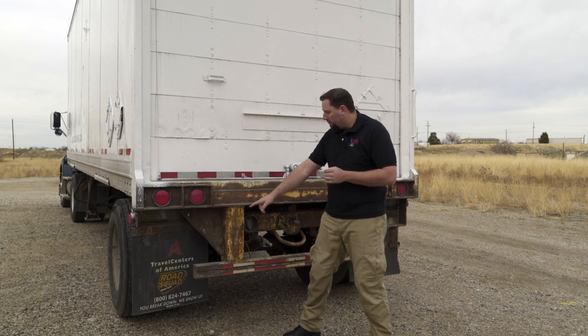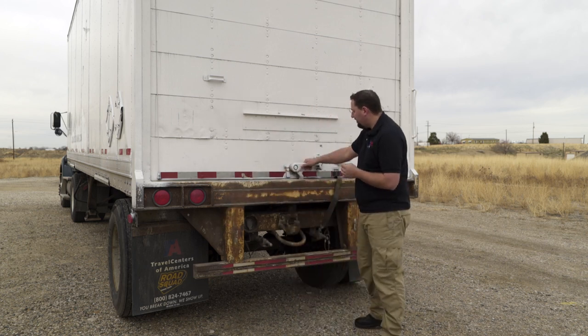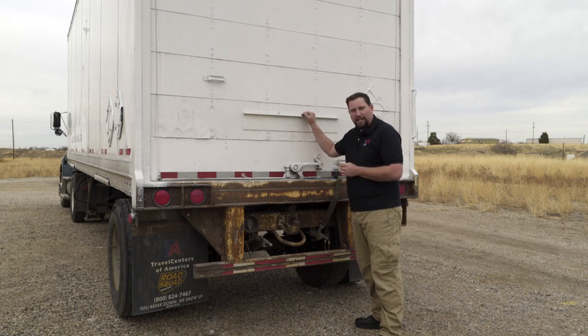Next check the rear of the trailer. First, make sure the mud flaps are present, secure, and no more than ten inches off the ground. Then check the door — make sure it's securely fastened and shut.